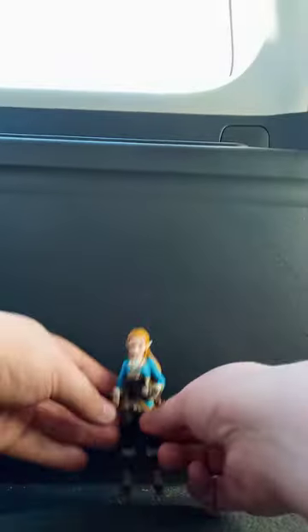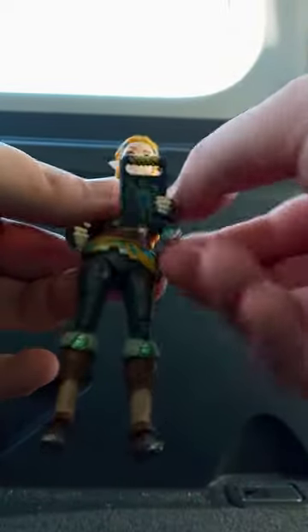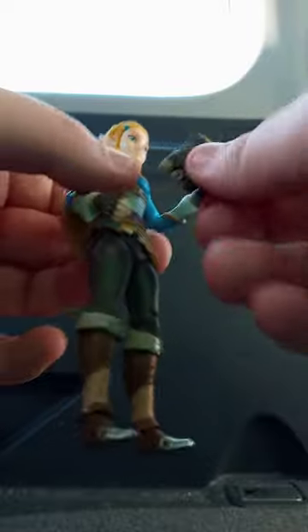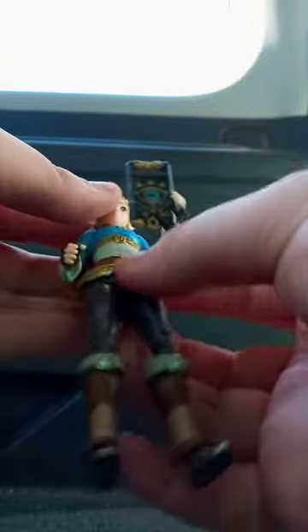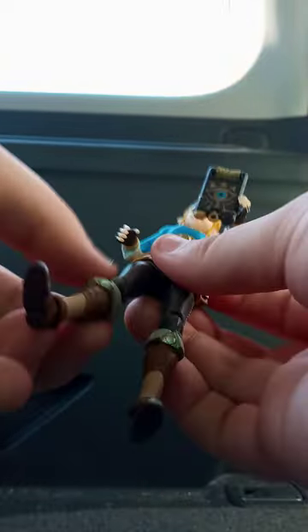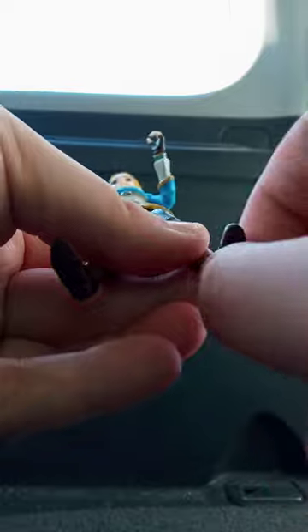Alright guys, so here she is with the whole little thingy. She has 1, 2, 3, 4, 5, 6, 7, 8, 9, 10, 11, 12, 13, 14, 15, 16, 17, 18, and 19 points of articulation.